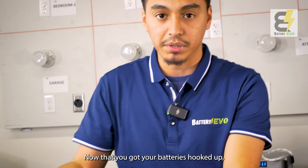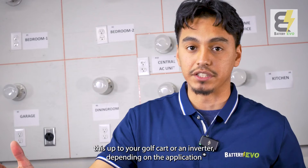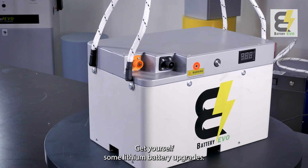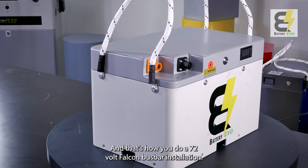Now that you've got your batteries hooked up, you'll be able to wire this up to your golf cart or an inverter, depending on the application you're looking to use. Thank you for watching. Go over to batteryevo.com, get yourself some lithium battery upgrades — and that's how you do a 72 volt Falcon bus bar installation.